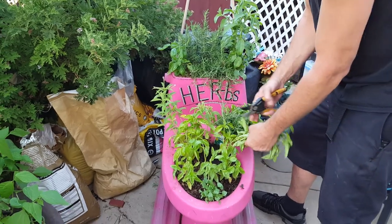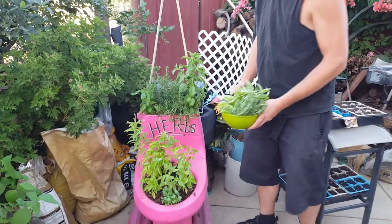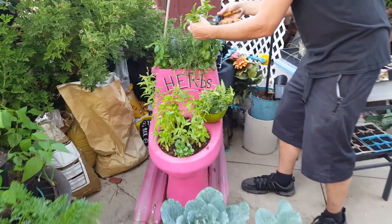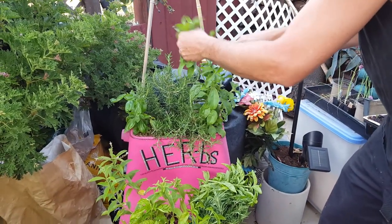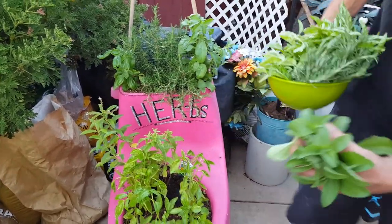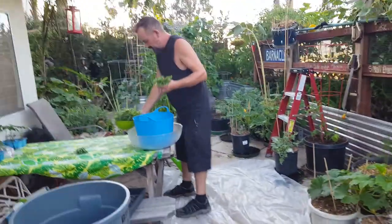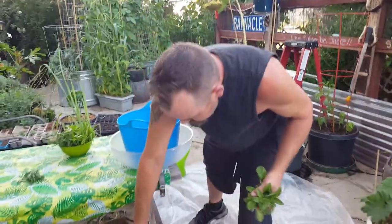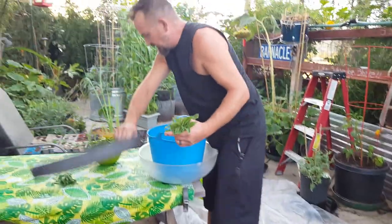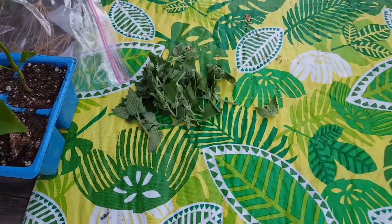We just passed 300 subscribers — thank you very much everybody, that's awesome motivation for us! You can dry the stevia out, then powder it up in a blender or spice grinder, and the powder can be used just like sugar. The lemon verbena you can soak the leaves in tea — that's mainly why we're growing it. And we've got catnip right here drying out.